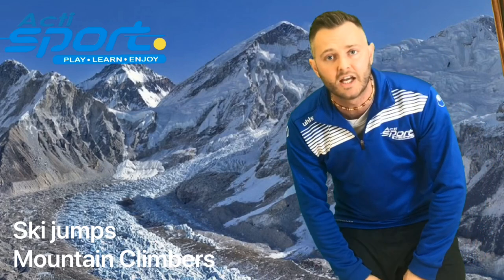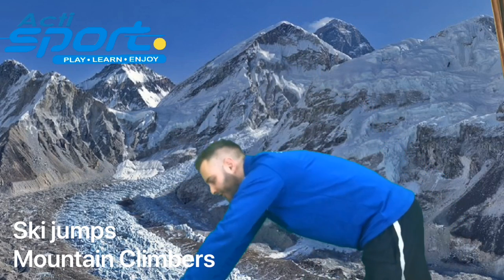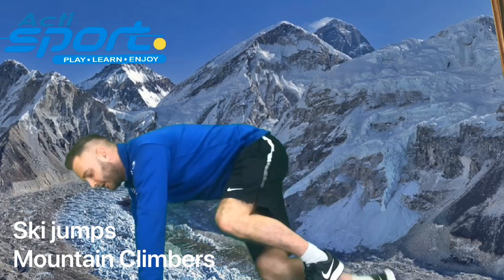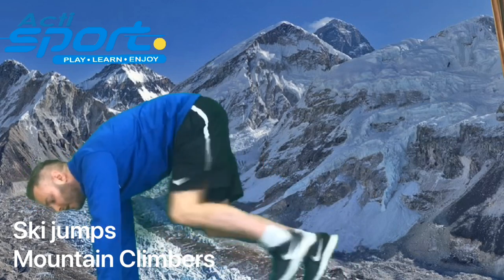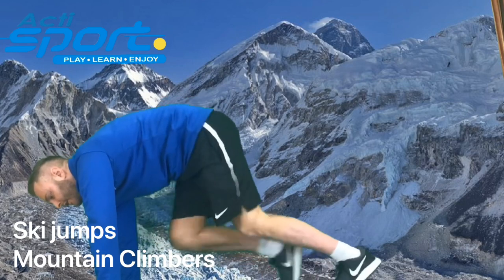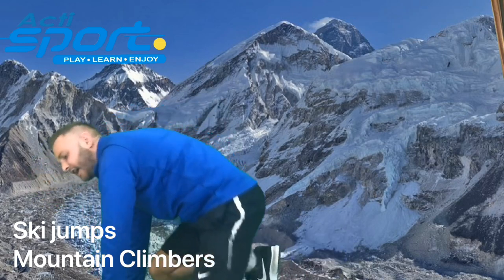Our second exercise is going to be mountain climbers. I want you to place your hands on the floor and your legs out behind you. You're just going to bring your knees up into your chest alternately. 3, 2, 1. Off we go. And rest.